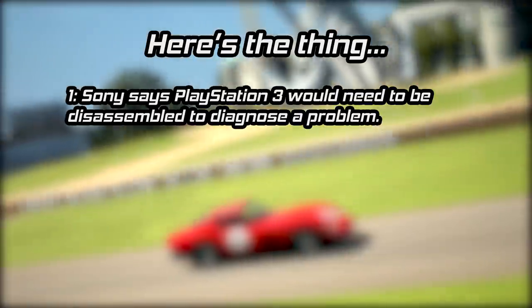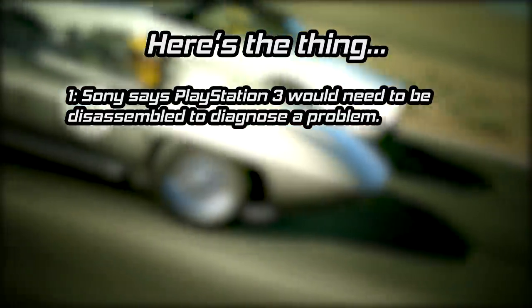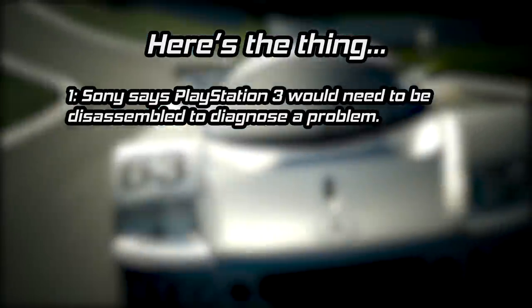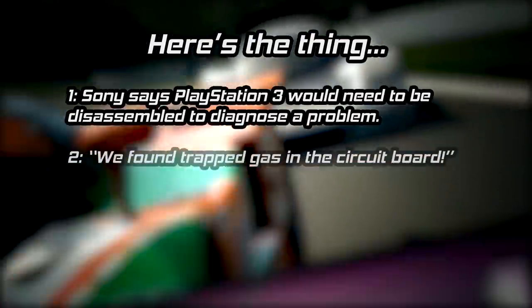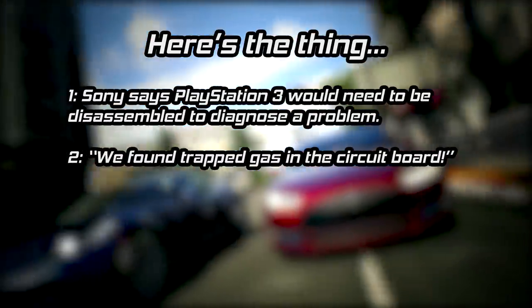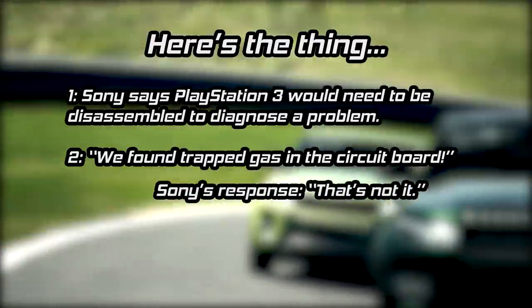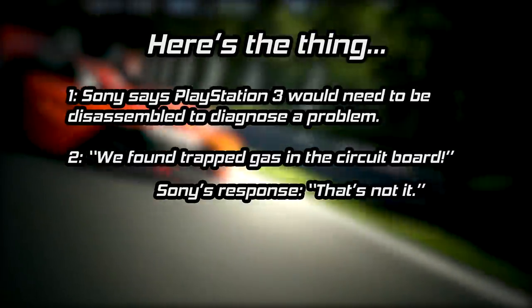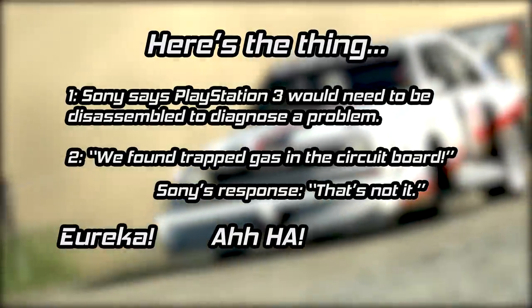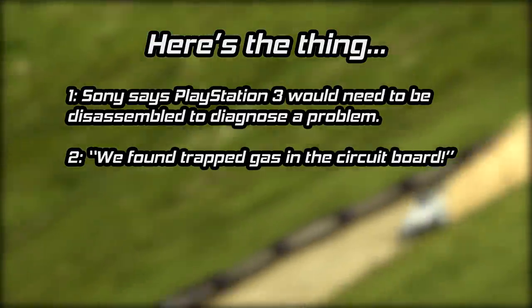Here are some specifics from the TV report. One: Sony says that there are various reasons that can cause the PS3 to give the yellow light and they can't say for sure what the problem is without taking the machine apart — this makes sense; yellow light means the system has a problem and it needs to be diagnosed properly. Two: X-rays were taken and displayed on the TV series that showed trapped gas in the circuit board, and it was reported that Sony responded saying that wasn't what the problem was. The X-ray was only shown for a few seconds and not much of an explanation was given. I've seen people cite this as the Eureka moment for mass diagnosis, despite the fact the show didn't actually explain what was being shown.